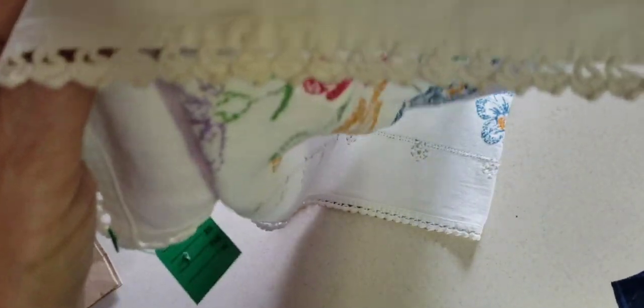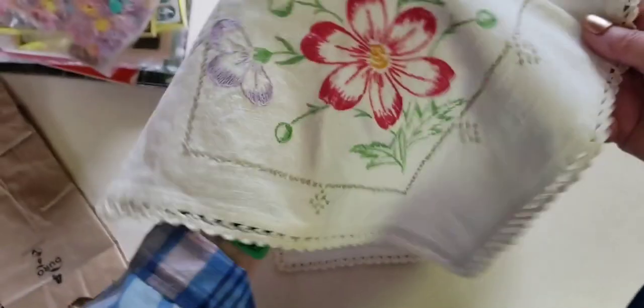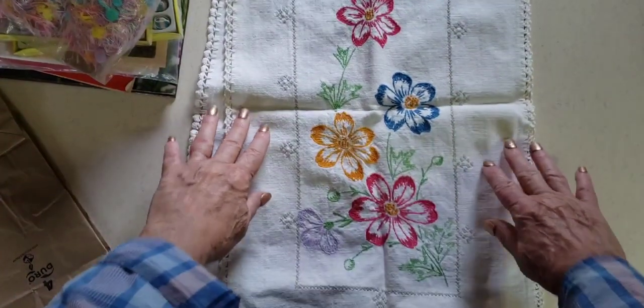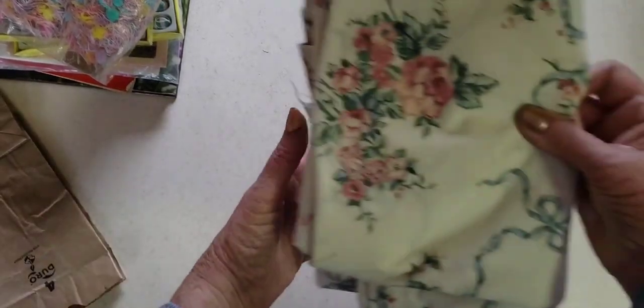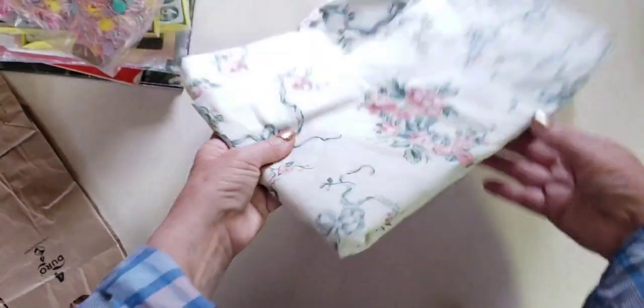I got this one — it has all this crochet on the edge with flowers, and a little yellowing where it's been folded. I thought that was pretty — it's like a big table runner. Love anything embroidery. This might have been a sheet, but I thought it was pretty with the blue, pinks, and greens — something I could cut up.